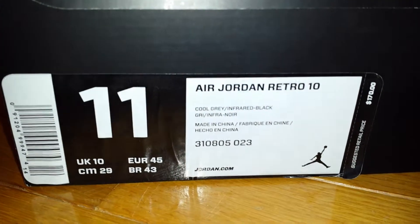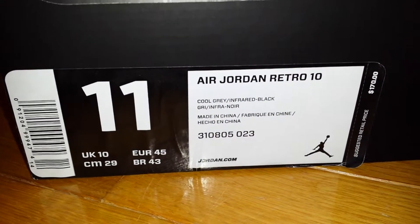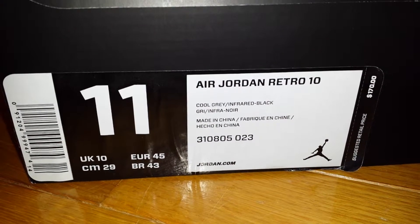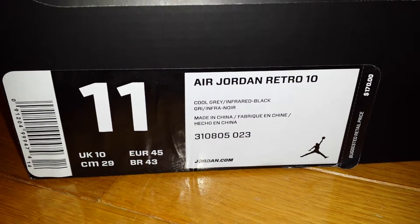As you can see, the Jumpman box, size 11. Jordan Retro 10 Cool Gray Infrared Black, made in China. You already know — let's just jump in.